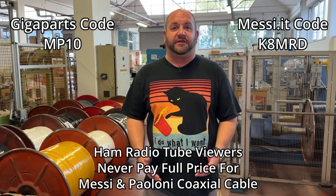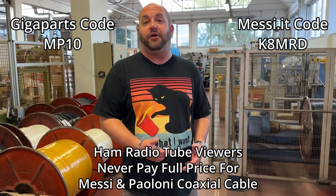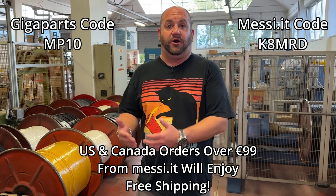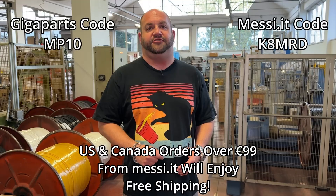Viewers of Ham Radio Tube can save 10% off all your Messi and Poloni purchases. You can either order from GigaParts or directly from Messi and Poloni. United States and Canada orders directly from Messi and Poloni will get free shipping. All you have to do is use code K at checkout.